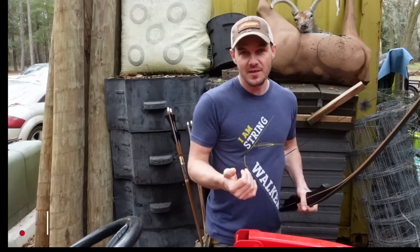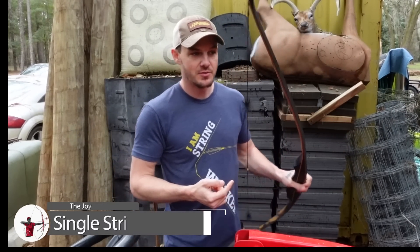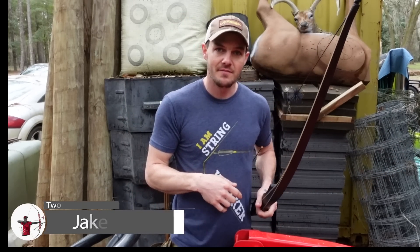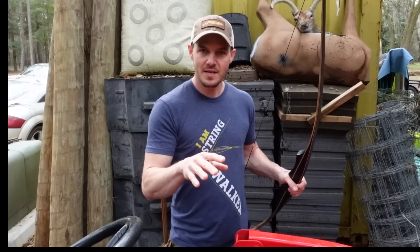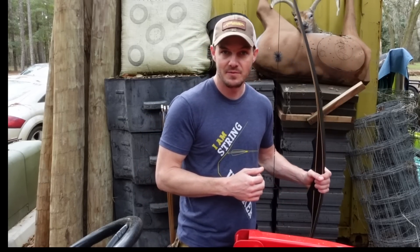So today we're going to be shooting some different targets with my newfound love for trad archery, traditional style archery. We're going to pull the deer down off the pile and I've got a couple of other random targets that I've thrown out there to just start shooting at. I want to try shooting different stuff, different distances and maybe do a little bit of form stuff. We'll see how it goes today and overall I'm just going to shoot some arrows and have some fun.